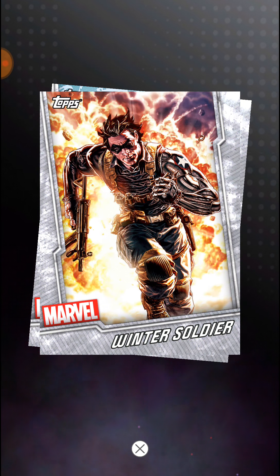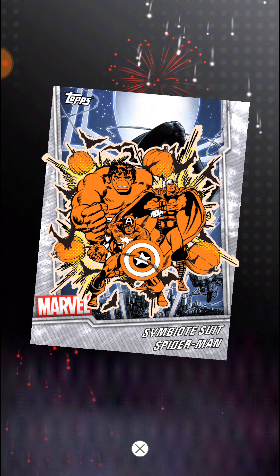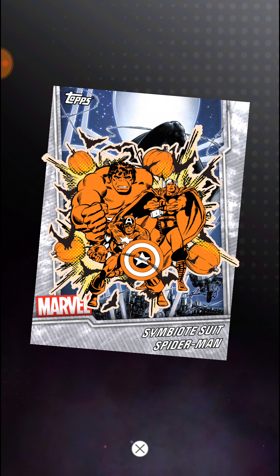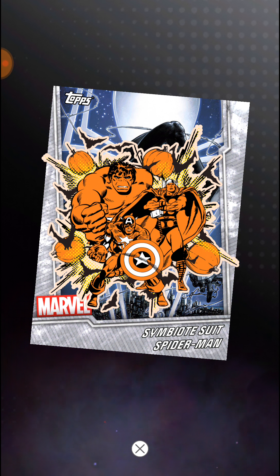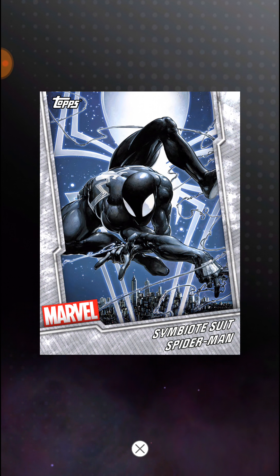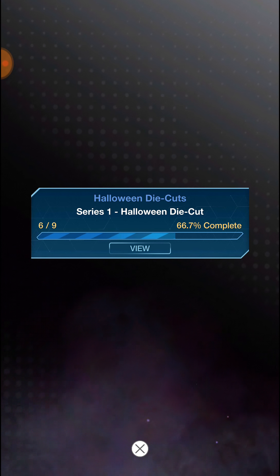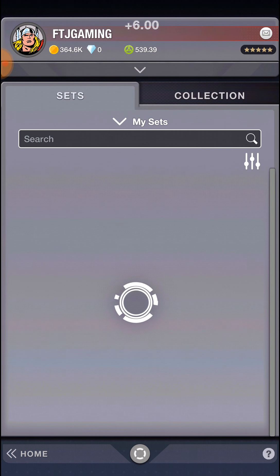Like I said, you're really just going to get silver. Winter Soldier, Lockjaw, Symbiote Suit Spider-Man - that's kind of a Halloween variation, so that's pretty cool. I'm not sure if that's the die cut - that might actually be a die cut I hit already. Yeah, this is the Symbiote Suit Spider-Man. I did get one, so that's pretty good - one in one chance. But obviously I'm going to keep going and open a couple more packs.